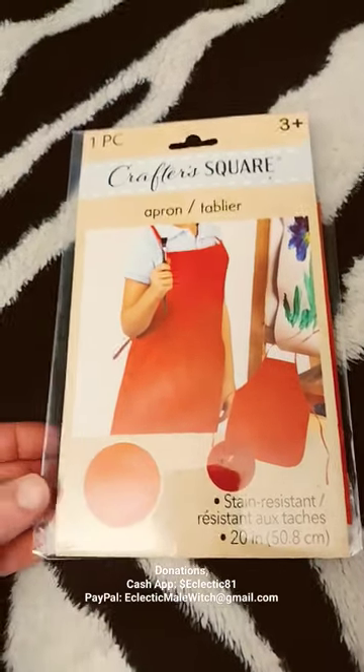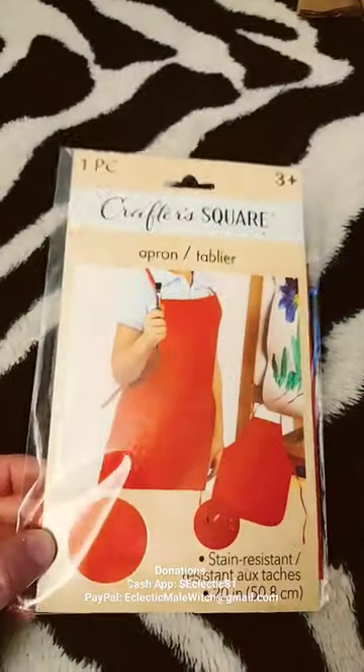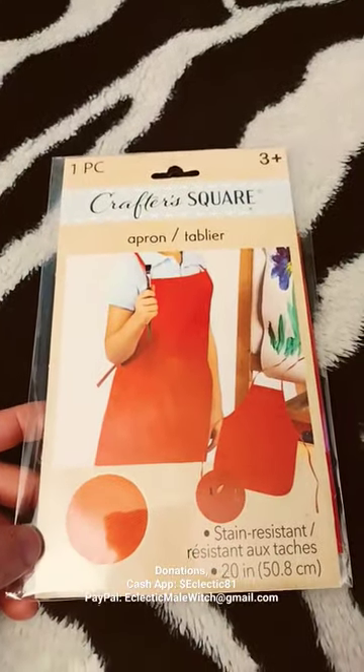Welcome to my video. This is the Eclectic Mail Witch. I just wanted to show you guys this simple apron I bought for when I'm going to be crafting, like painting. I just picked this up at my local Dollar Tree.